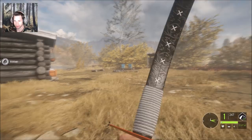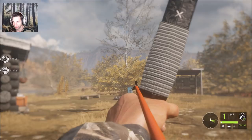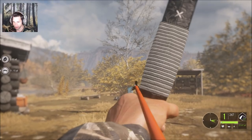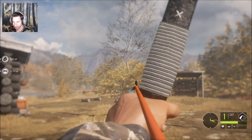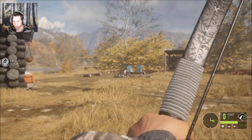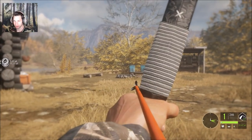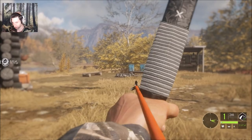I'd recommend crouching because you're going to get the least amount of wobble. When you pull back, you're going to see the left side of the broadhead — that's pretty much where the center of the animal is going to be. You can't take a shot with the tip; you want to make that the center of the animal, then go down to about the fifth line on the right of the bow. When you take a shot you should be level. It's hard to stay drawn back so I'm going to try and freeze the frame.